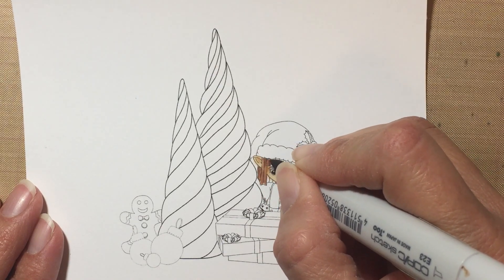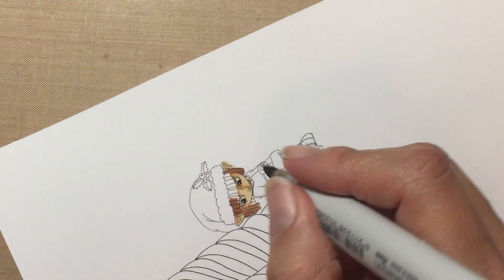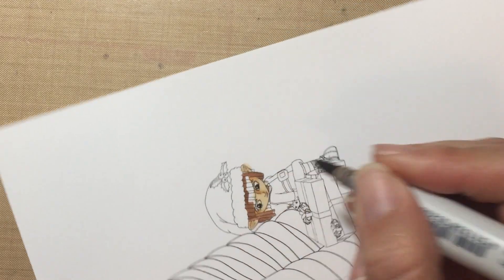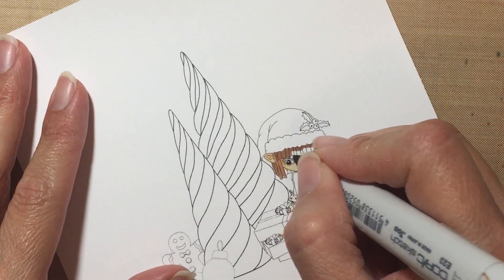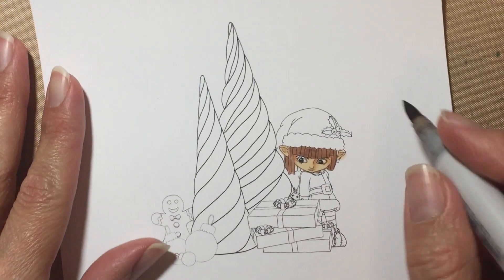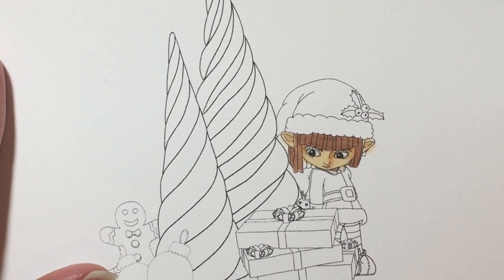I'm just doing this video for fun. Let's turn the image here, otherwise I may get some brown down into the hat. Right now I'm just covering the whole hair with E23.